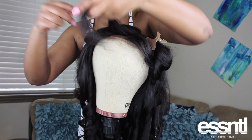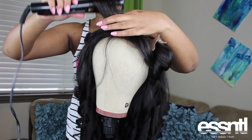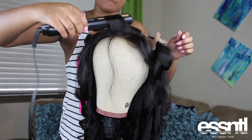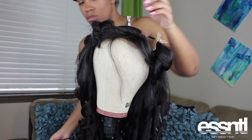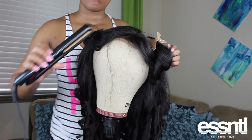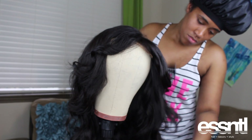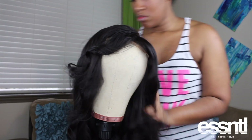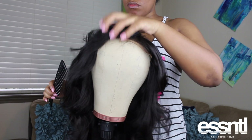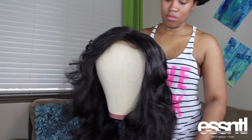Getting a wig to look how you want it just takes time. Yes, I'm in my bonnet because this was a day-long process, but once you get the hang of it, it'll come second nature. There we have it - she's all done! When I put the wig on I'll probably make even more adjustments, but as of right now this is it. This is how I prep all of my wigs. Thanks for watching, and click below for any more videos you'd like to see.